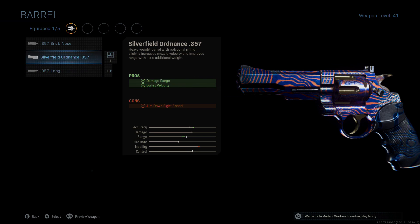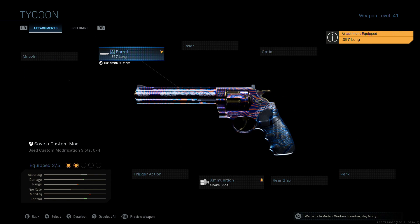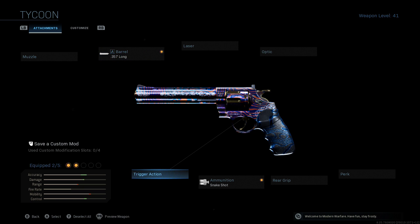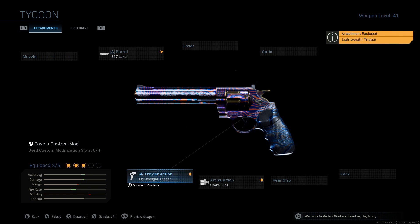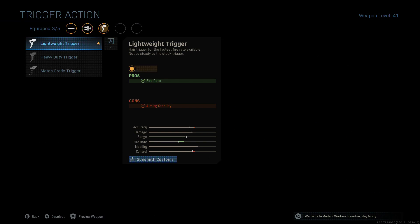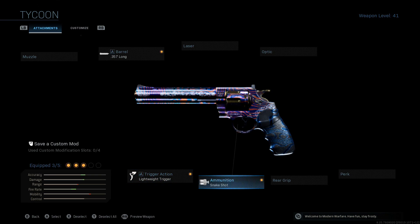Then for the barrel, I kept going back and forth between the Silverfield Ordinance and the 357 Long, and the 357 Long is still the best option. It just helps push out a wee bit further. You're only going to want to use this up close and personal, especially now. Then you're going to need the lightweight trigger, because the 357 Mag stock trigger has a ridiculously slow fire rate.